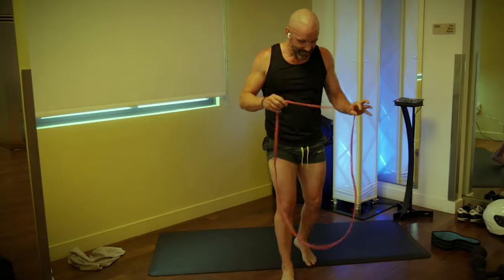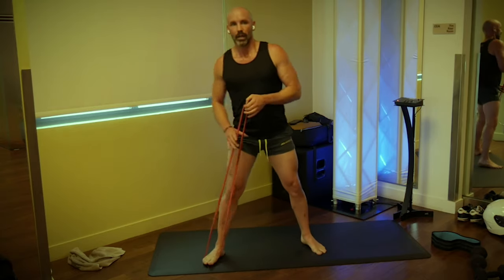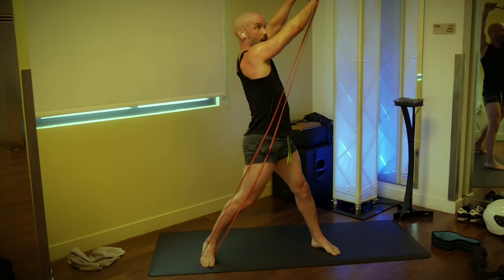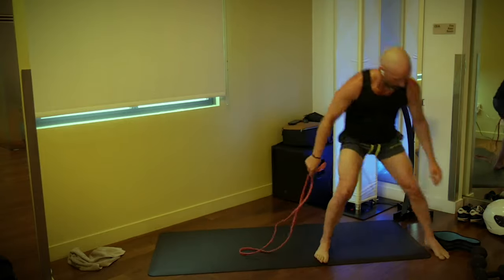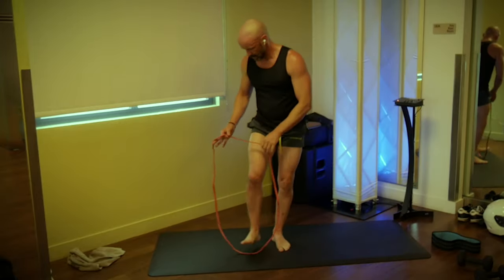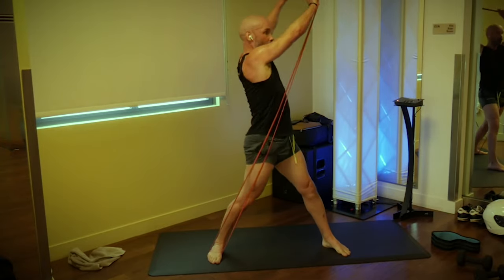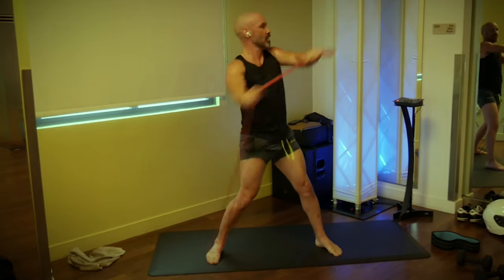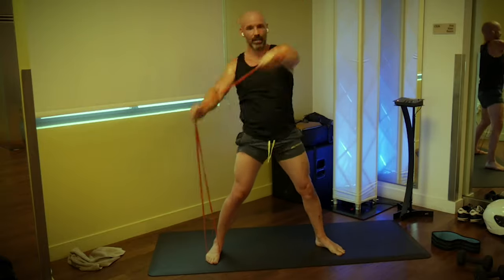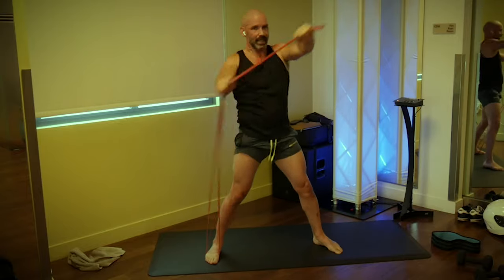We're on the second to last exercise. Stand on the band with your right foot, grab the band with both hands at the top, and pull the band away from the right foot over the left shoulder and back — these are woodchoppers. You can do the same thing with a dumbbell, but we're doing it with a band. We're going 12 — one, two, three, reach those arms away from you. Five, six, seven, eight, nine, ten, eleven, and twelve. Switch feet, same thing, other side: one through twelve.